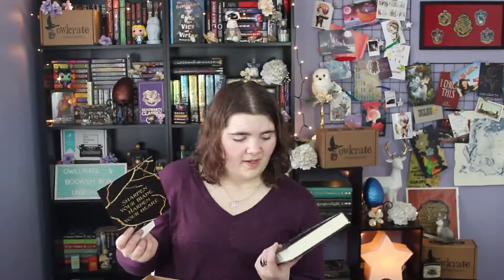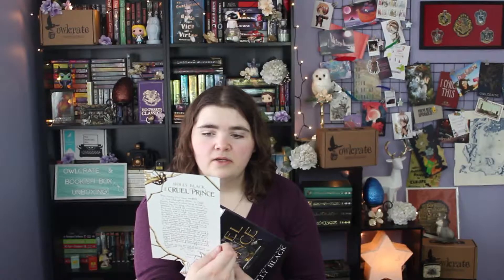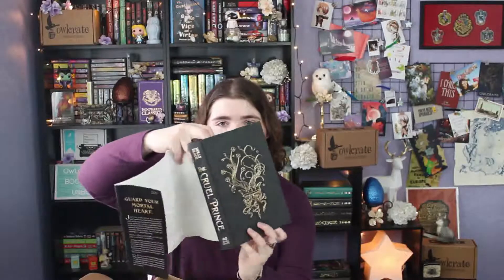The book for Owlcrate this month is The Cruel Prince by Holly Black. I've seen this one all over social media for the last three weeks or so and I'm super excited to get into it. This is an Owlcrate exclusive cover, and I believe this one is signed — a signed edition for Owlcrate. The cover is just gorgeous. There's a letter from the author on a beautiful print that says 'Sharpen your blade, harden your heart' on the back. There's also a cool little sticker that says 'There's always something left to lose.' I'm really happy this is this month's pick — look at this gorgeous cover, the actual hardback is beautiful.